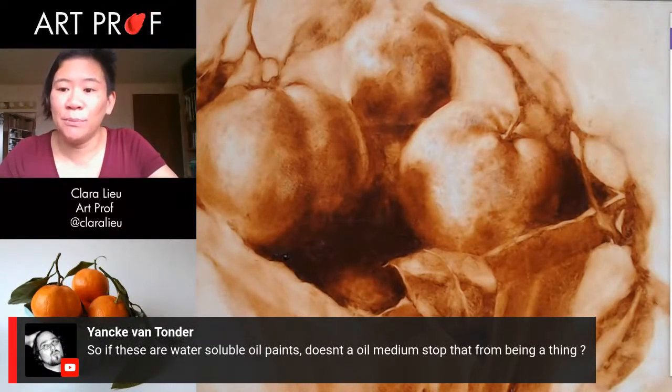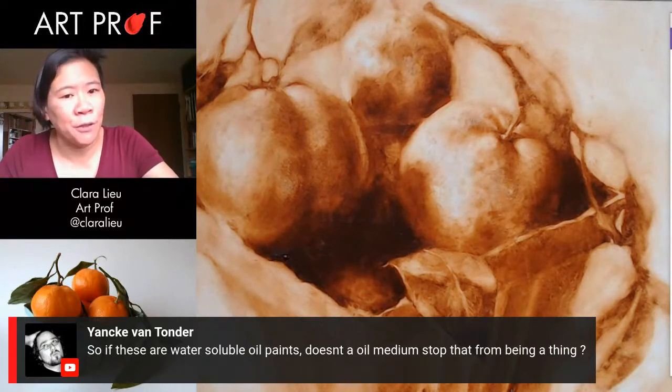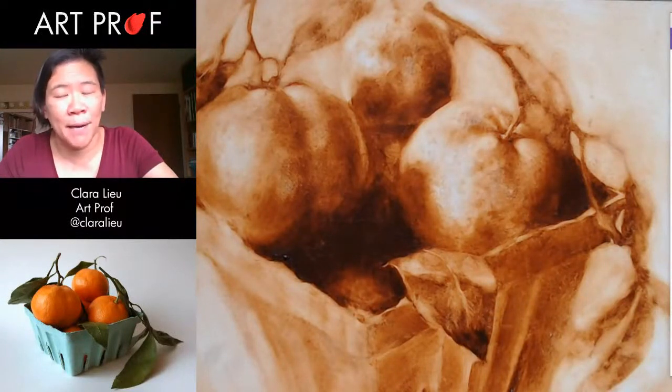Someone asks, if these are water soluble oil paints, doesn't an oil medium stop that from being a thing? There was somebody in the first video who was a chemist and they had a great explanation that I'm forgetting — it was something about the binder not being oils. I have no idea. We need that chemist person to come back and explain this a little bit more.